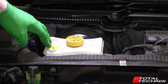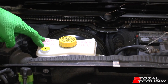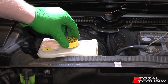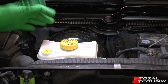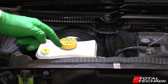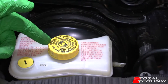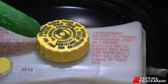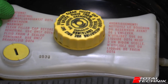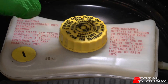Before you open the reservoir, what you want to do is get a cleaner and give it a really good clean all the way around. You don't want to get any bits of debris, crumbs, or dirt into your brake fluid - very very important. On this particular one it says 'Warning: clean filler cap before removing' right on the lid, so it's laid out in pretty clear terms. As we've done here, we've given it a really good clean and you should do the same before you actually remove this lid.